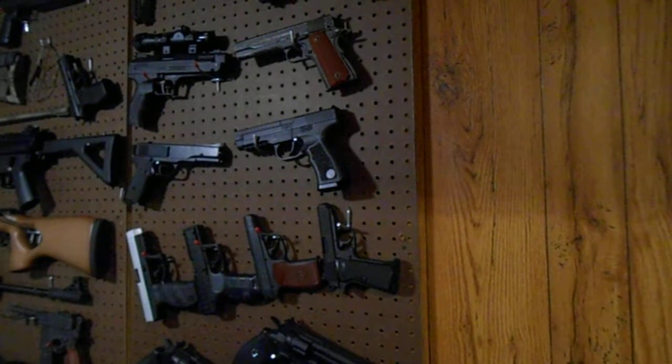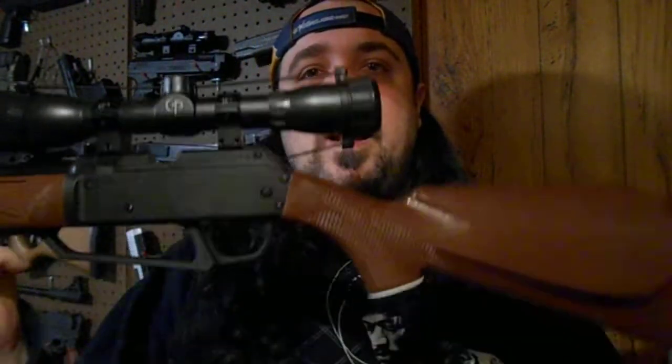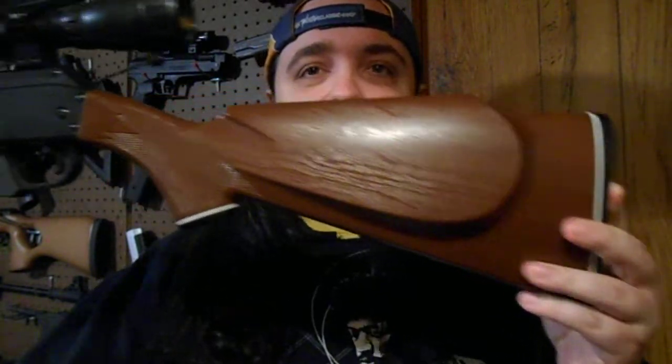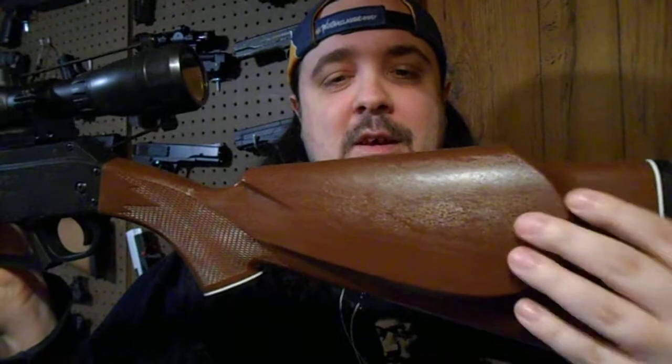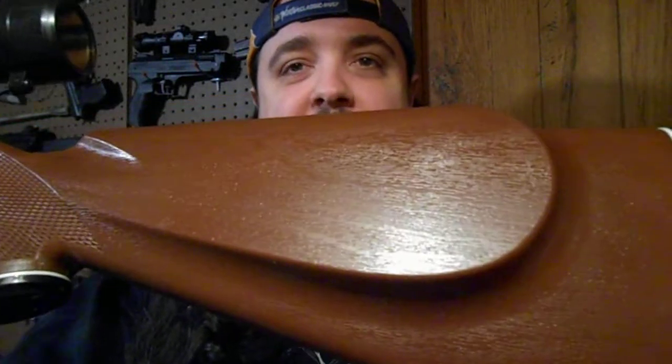I'm kind of wanting to paint it up like the Daisy 880. Let me show you the Daisy 880 real quick. This is kind of the paint job I'm wanting to do on that Crosman Legacy 1000 — kind of give it a wood stock look to it. What I'm planning on doing with that Crosman to get this kind of look — because the stock is just a flat black, there's no look to make it look like there's wood grain on it. As you can see here, it kind of gives you that wood grain. I'm going to research on the internet and see what can give that grain — I was thinking maybe like a steel wool pad.